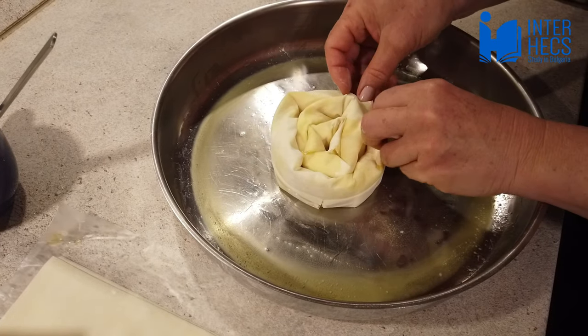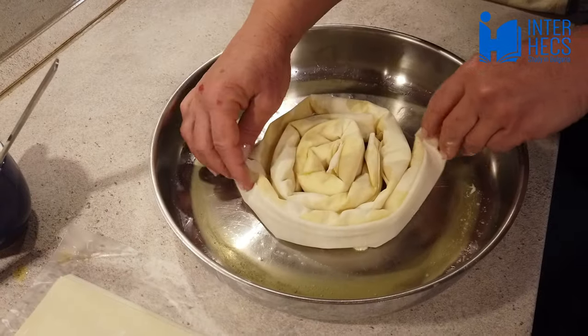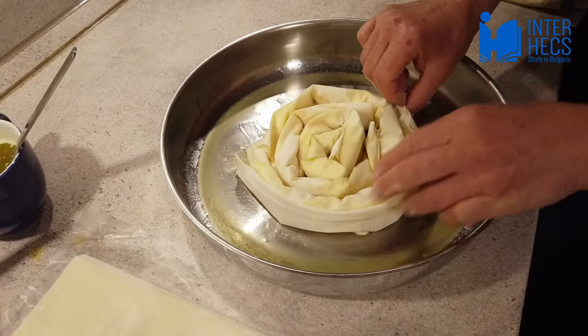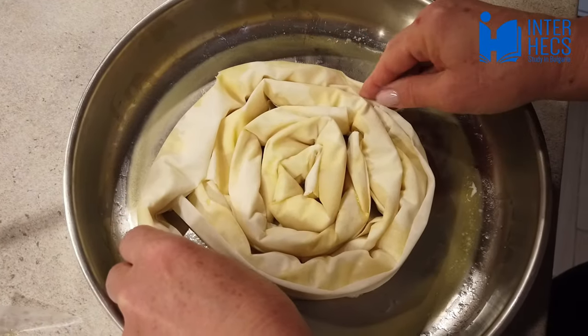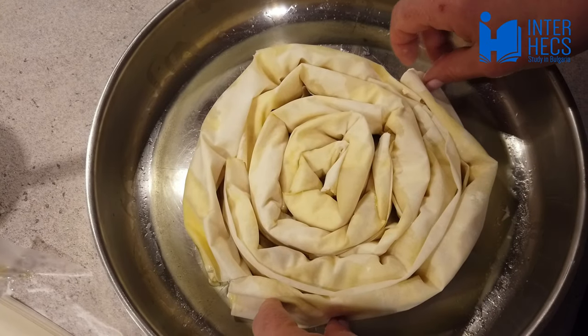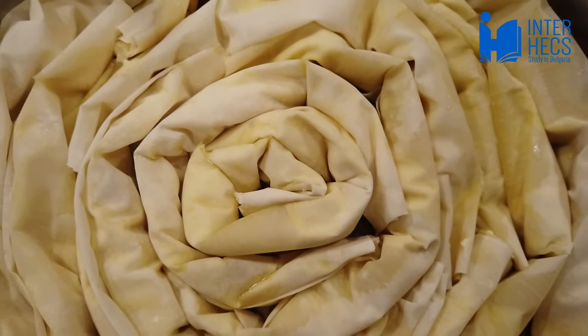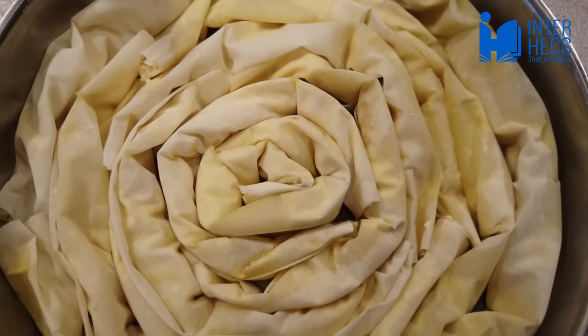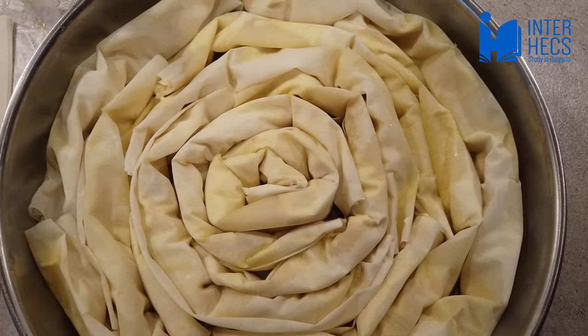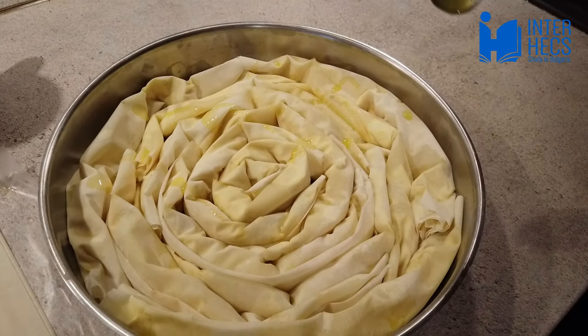Repeat this step again and again until the pan is full. Keep in mind that the pieces should not be too tight to each other. At the end, pour a tablespoon of the oil mixture on the top of the banica.